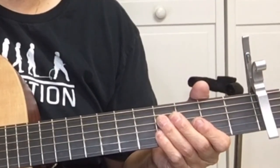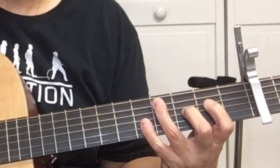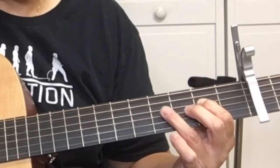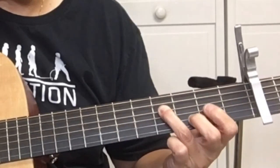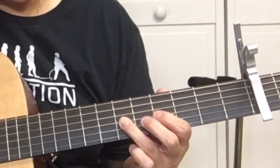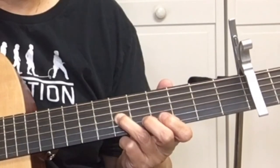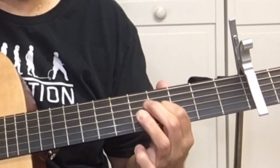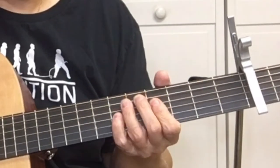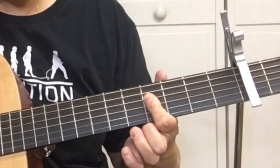Start on the 2nd fret of the 5th string, then hammer on the 4th fret. First finger on the 2nd fret of the D string, pick it, then pick the 4th fret of the D string and slide to the 6th fret of the D string. Then pick the G string two times on the 6th fret, and then pick the G string on the 4th fret.